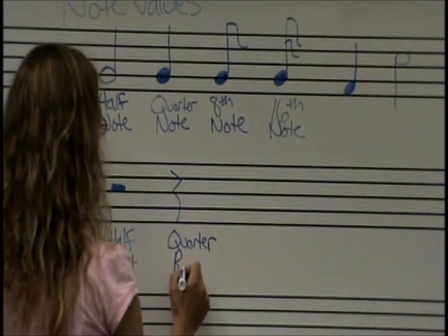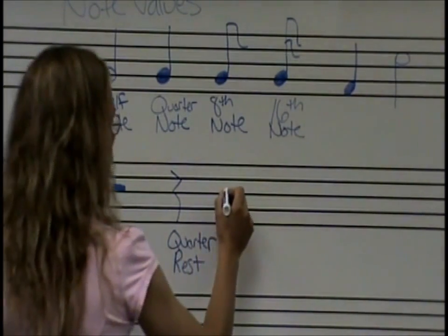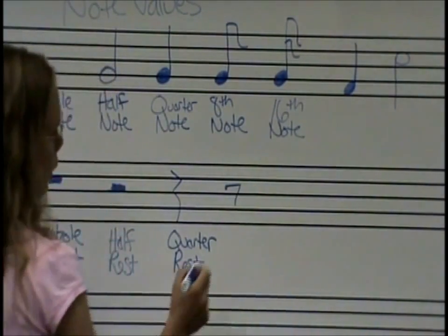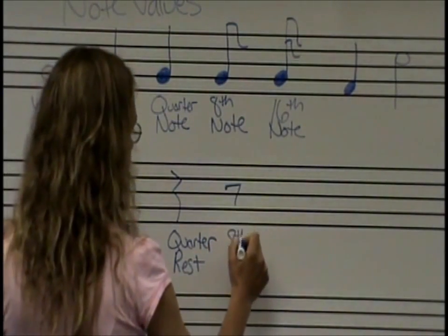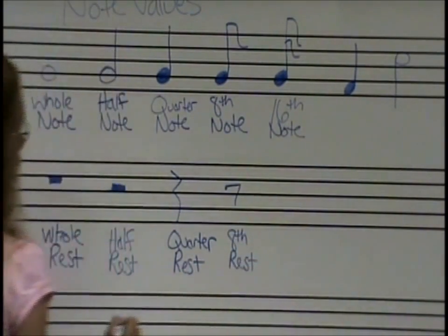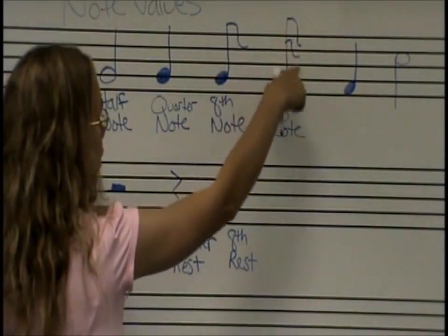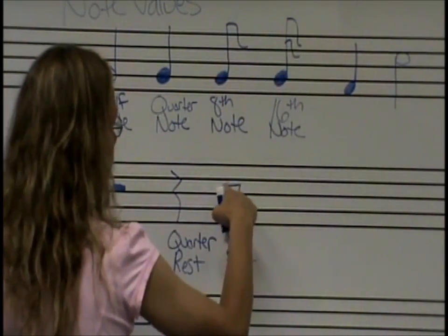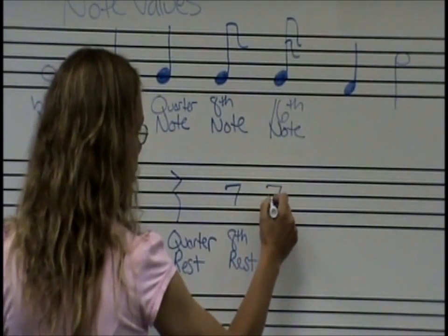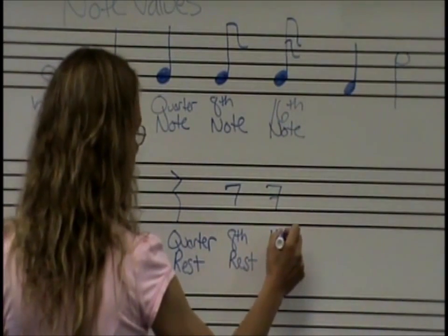Now our gumball is smeared out on the sidewalk, but when we originally bought it, it cost a quarter — this is our quarter rest. This one looks like a number seven, but it's really an eighth rest. And just like the eighth note and the sixteenth note — one flag versus two flags — this one has one line on the seven, and the sixteenth rest has two lines on the seven.